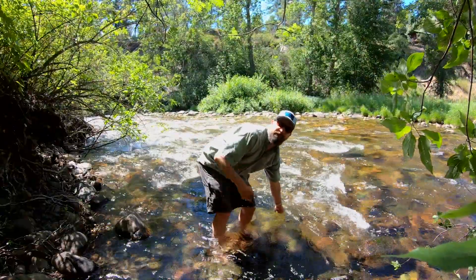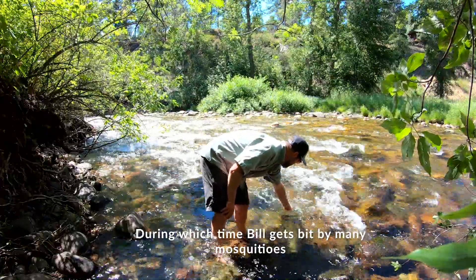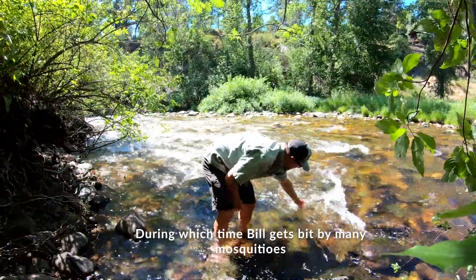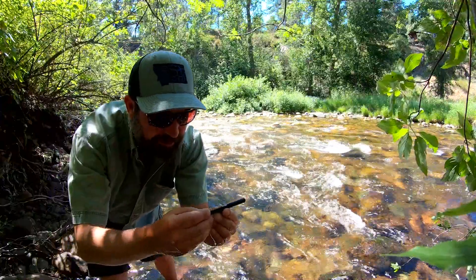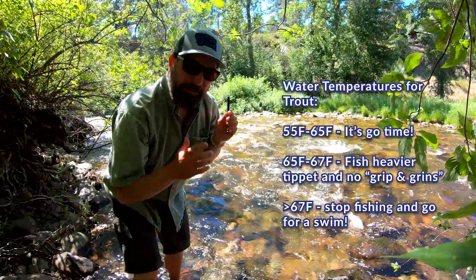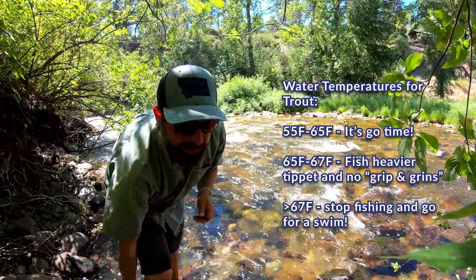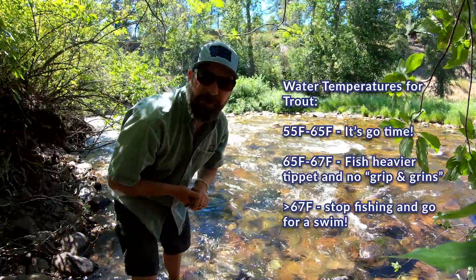So while we're waiting, let's just speed this up a little bit. Okay, so today we've got a water temp here of almost 66 degrees. For this creek to be this warm — this is a mountain stream — for this creek to be this warm already is kind of alarming.